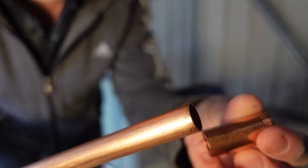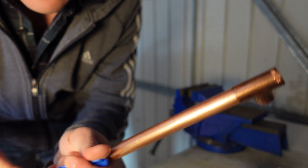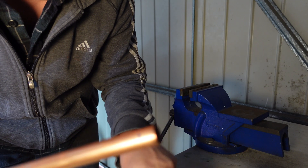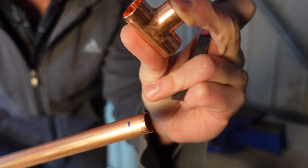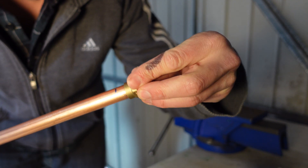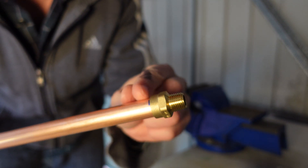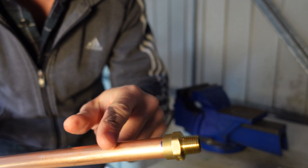When fitting these end feed couplings, it's a good thing to just measure and note down how much material you need to insert all the way into the coupling — it's about 10mm, so nice and easy to remember. That's exactly the same for both ends. So I'll need the pipe to be at least 20mm plus a small bit in the middle to allow me to actually do the soldering.